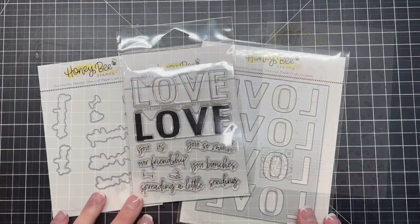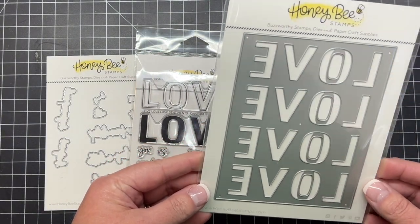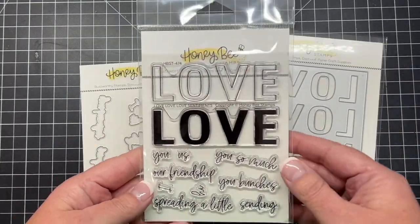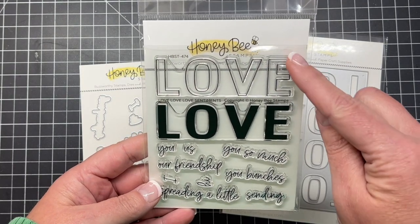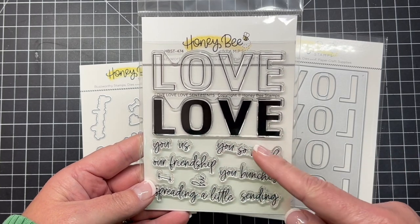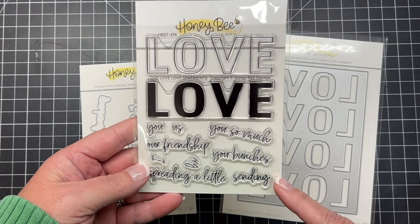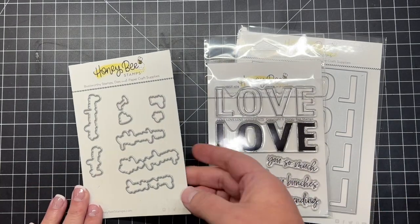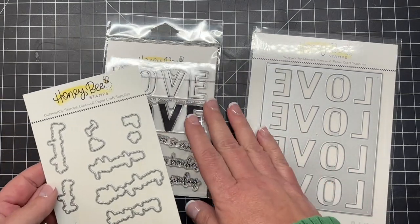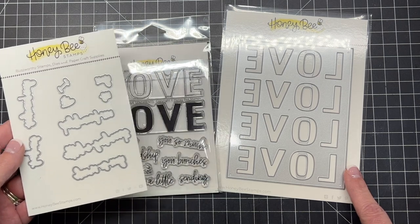Next is a little Love Love Love stamp and coordinating die set. We have a 'love' with open letters so you can color those in, and there's also the solid letters, and then mix-and-match sentiments that you can pair along with those love words, and then also an A2 cover plate. Now the coordinating die set is going to cut out all those little extra sentiments, so you can cut those out and then place those on top of your A2 cover plate die cut.